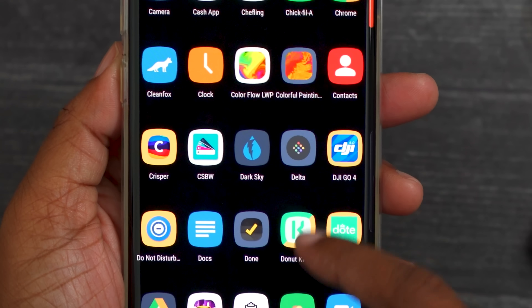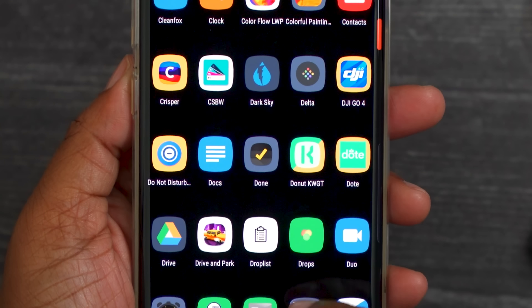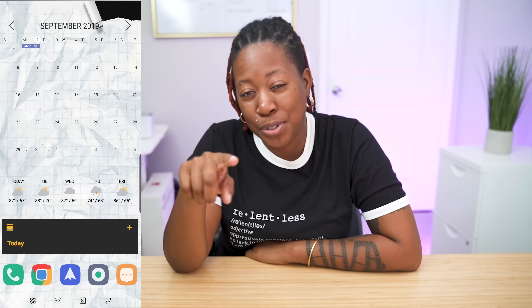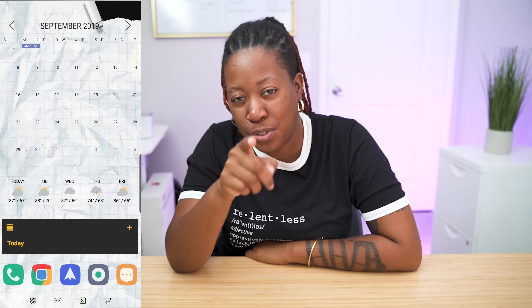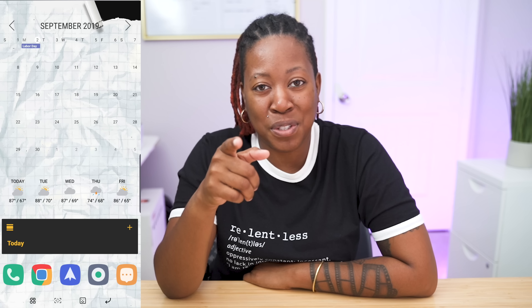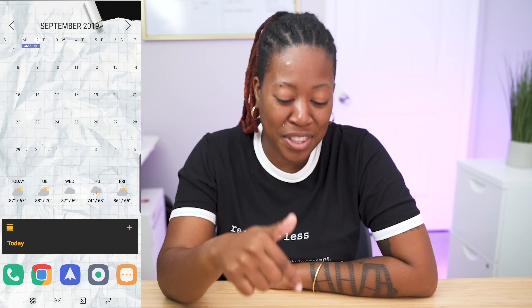In regards to the other apps I have on my phone, you're just going to have to come back for that. I'll do a little swipe and you can pause and take a look. I just really wanted to give you an idea of my current setup. I'm going to be doing a top five apps video very soon, so stay tuned for that. That's pretty much what I have on my Note 10+. If you enjoyed this video, feel free to give it a thumbs up and hit that subscribe button if you want more content from me. And as always, thanks for taking the time out to let me tech you out.